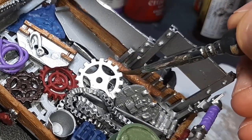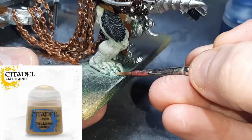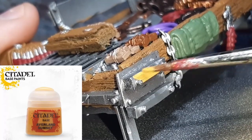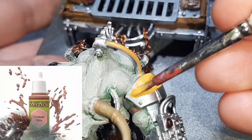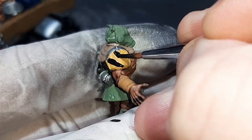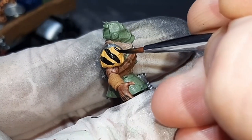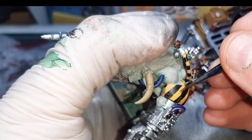The final step of base coating is doing the horns with Tallarn Sand from Citadel. The yellow areas are done with Yriel Yellow from Citadel. I also painted the minotaur's mouth and nose with Cadian Fleshtone but forgot to record that. To get the hazard stripe effect, I painted Abaddon Black over the areas where I want stripes, trying to be as neat as possible. Then I went back and forward with the two colors, fixing them up until I was happy.